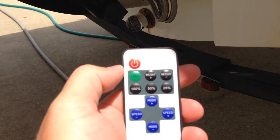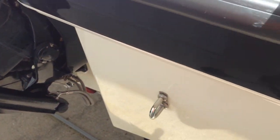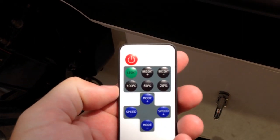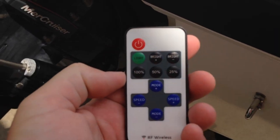To turn it off I just push 'off.' This has about a 30-meter range, so whether you're inside or outside of the boat it doesn't matter — it's got really good range. Let's step inside now and I'll show you how this is wired up.